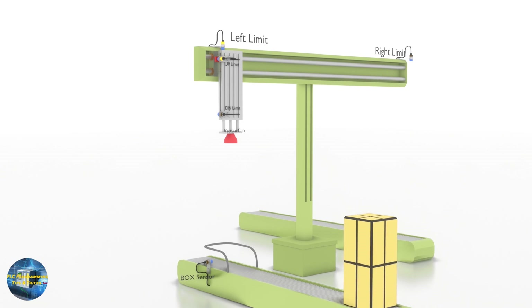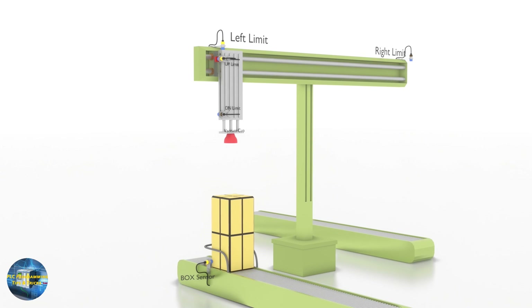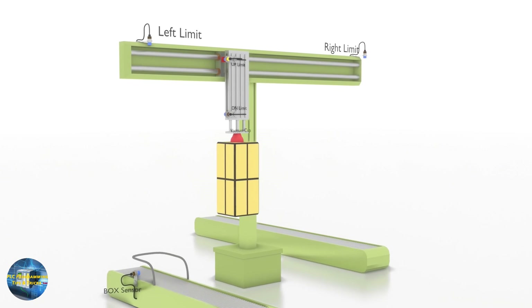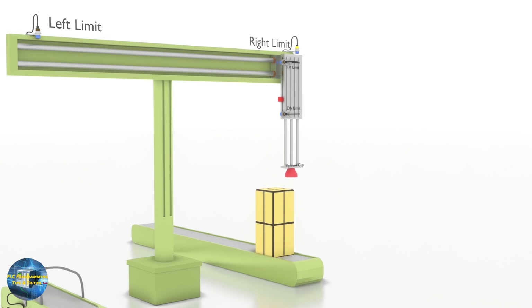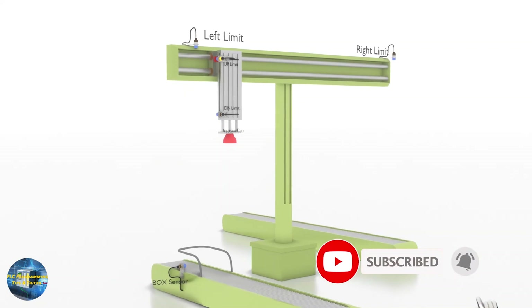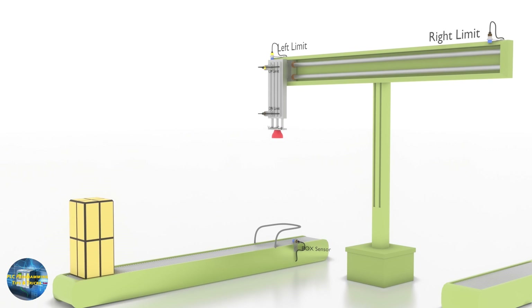Welcome to another training session on PLC programming. In today's session we will learn how to make a ladder logic for a small pick and place arm. Before starting, I would like to thank all of you for supporting this channel and for the lovely comments. If you haven't subscribed yet, please click the subscribe button and press the bell icon for notifications.